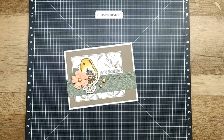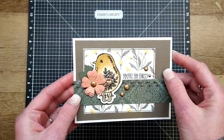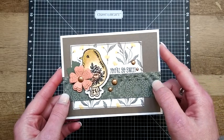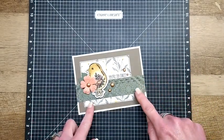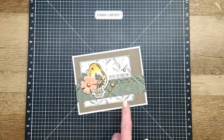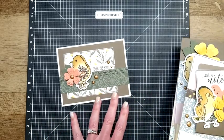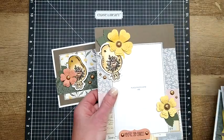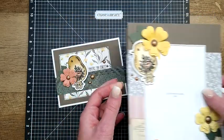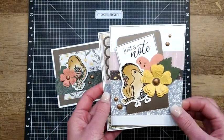Hello beauties, happy April! I'm so glad you're here. We're going to move on to project number five — the sweet little birdie card. They all have these sweet little birds on them and I just love them. If this is the first video you've come across for the April stamp of the month series, go to the YouTube channel and find the first video, labeled projects number one and two — those are the two cute little mini album pages.